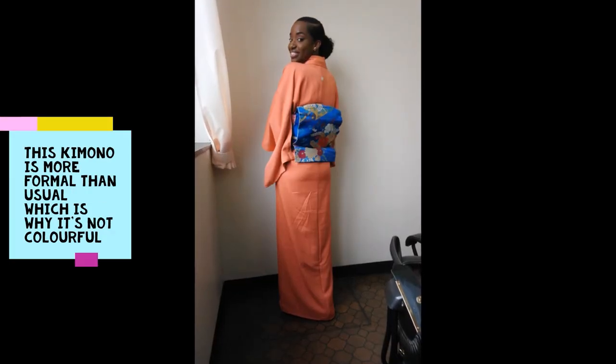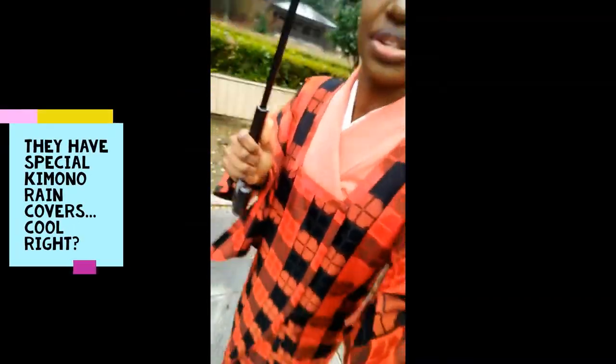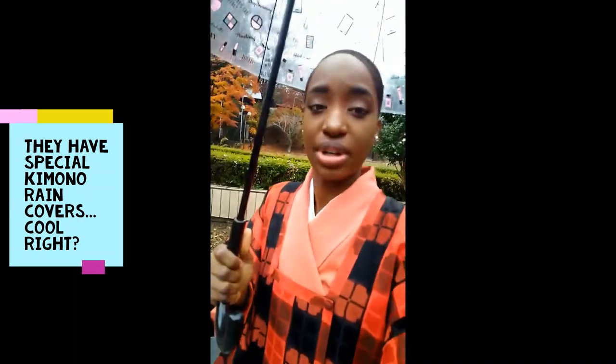Guys, I'm here and we're about to start with the kimono. I'm excited! I couldn't record when I was putting on the kimono, but it legit took 40 minutes — no joke — just putting on the kimono.